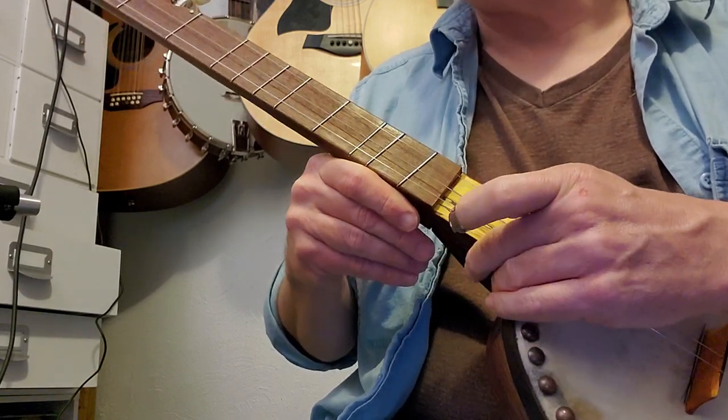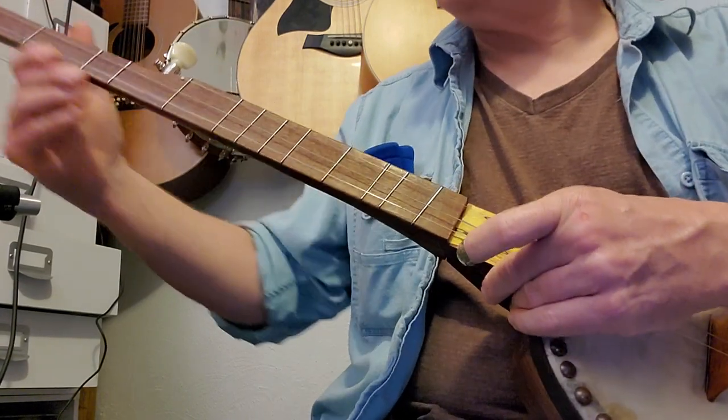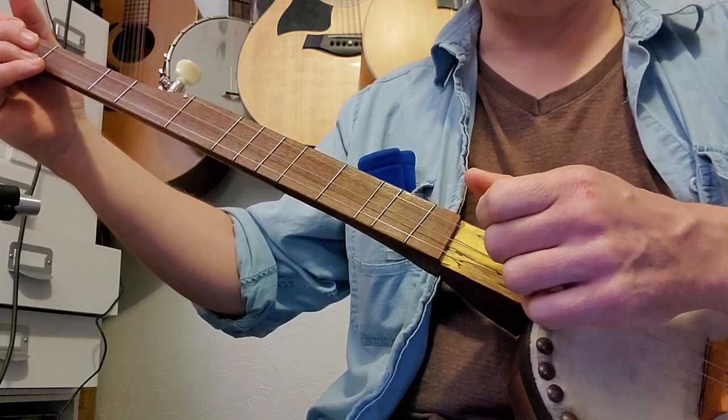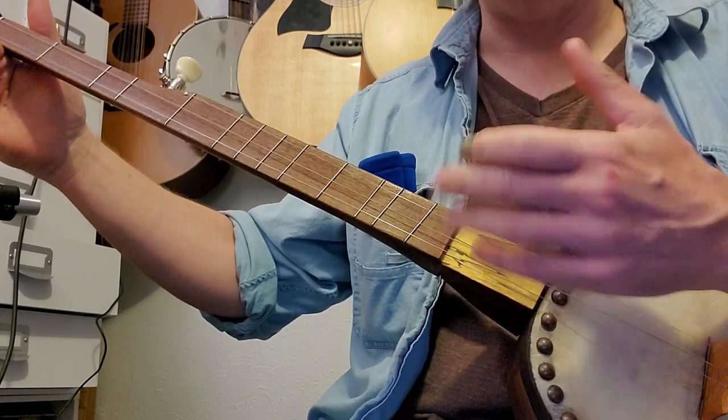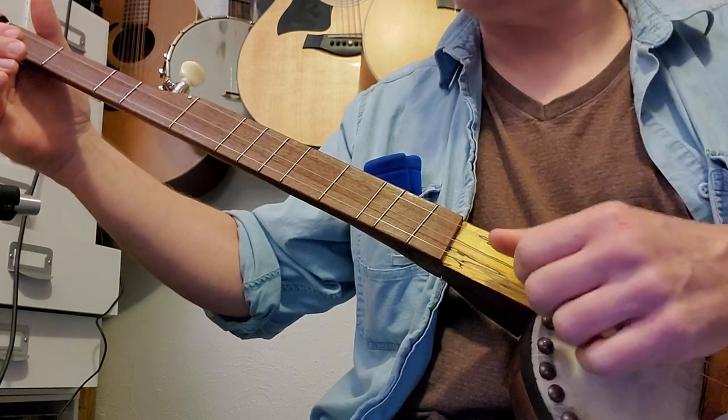The next exercise is a little more complicated and it's labeled Exercise One. It kind of resembles a cluck technique but not really — it's more like a drop thumb mute, but it gives you a little bit of a percussive effect. I'll just throw it out there in case you want to try it.